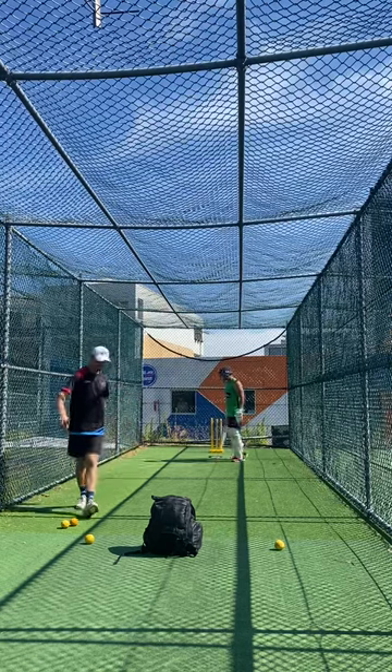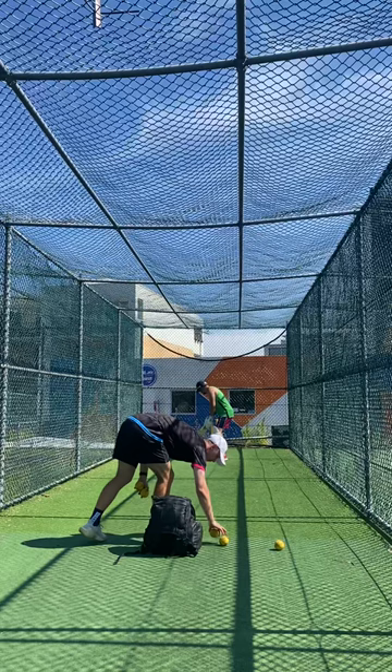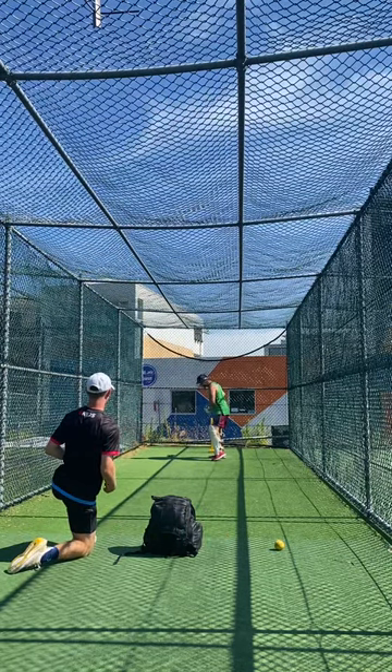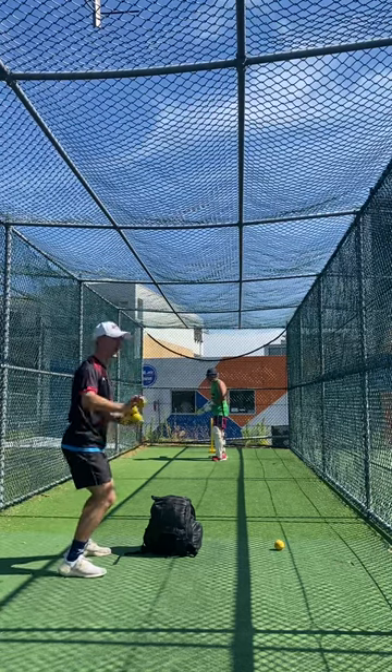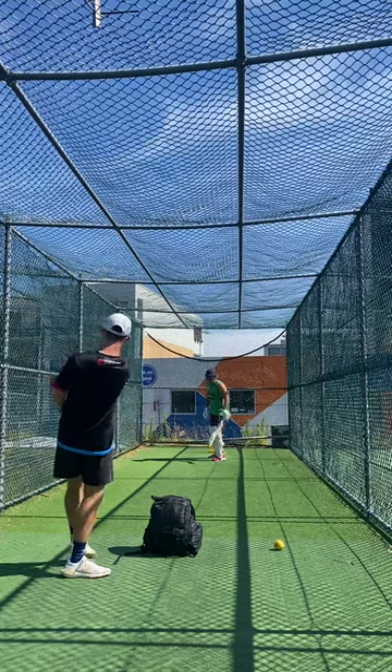We see this in practice. When you move back, when you move onto that back, I want your hands to go really high. So if your hands go high, you can then hit down on the ball.